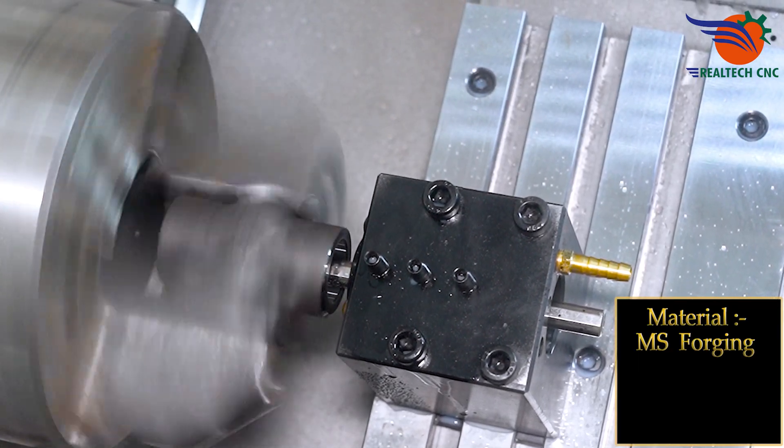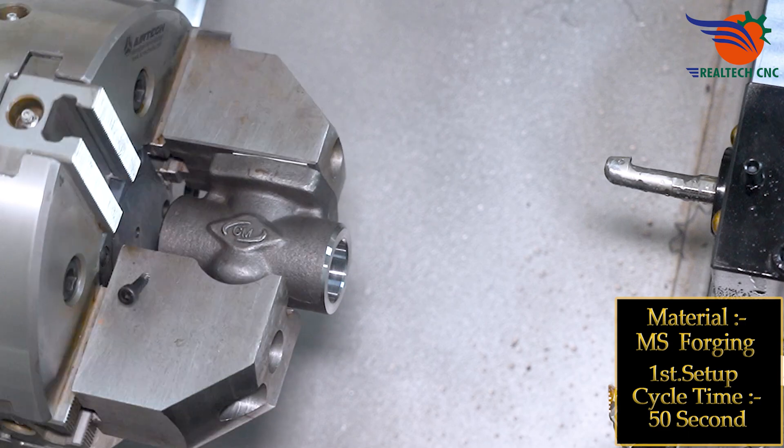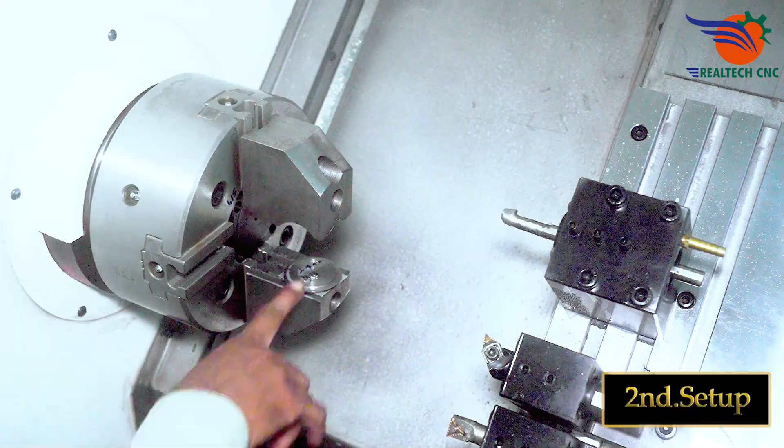Material: MS forging. First setup cycle time: 50 seconds. Second setup begins.